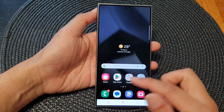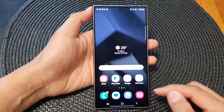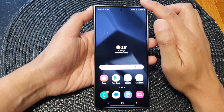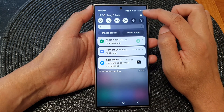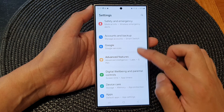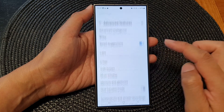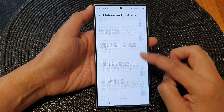Before you can do that, you might need to switch it on. Swipe down at the top, then in the quick settings panel tap on the settings icon. Now in the settings page, scroll down and tap on Advanced Features. Next, go down and tap on Motions and Gestures.